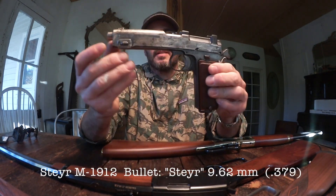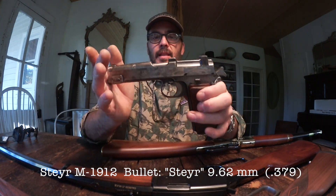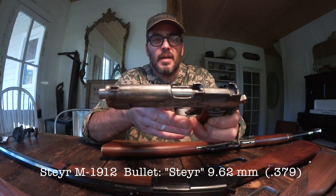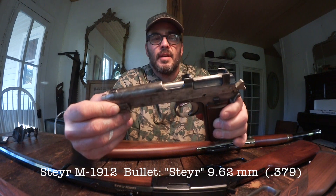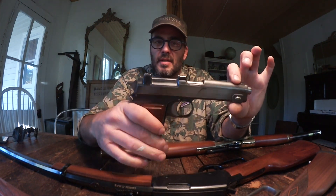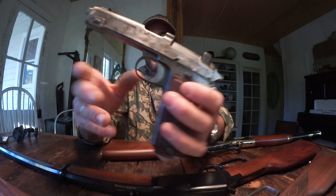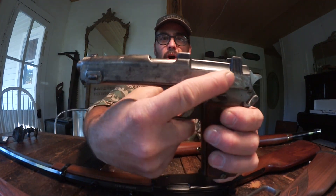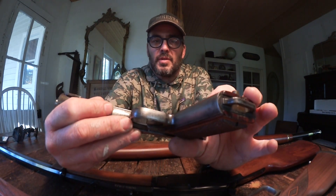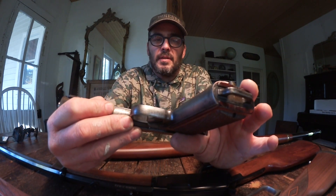My dad got this gun at a garage sale. A gentleman had passed away and his family was selling all of his stuff. My dad said, 'I think I got you a gun kit' — he didn't know what it was. My dad's not really a gun guy, but he knows I'm into this stuff. All the parts were in a cigar box. I had never seen this gun before. If you notice, the name is completely ground off, but not the serial number. So I have no idea where this gun was or what it was, or why it was concealed.